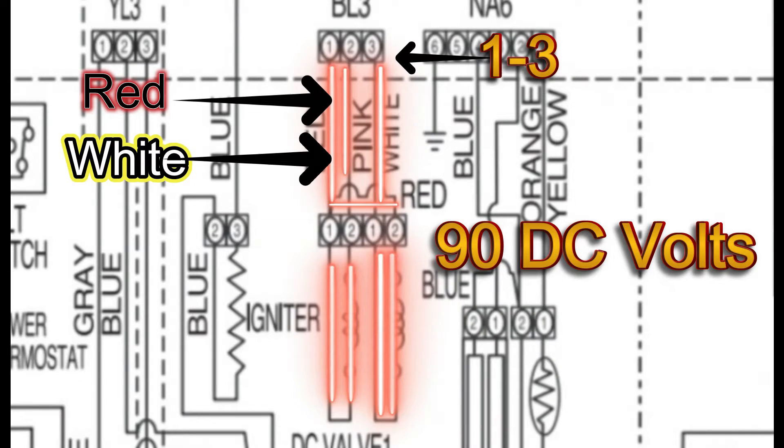If prongs one and three — red and white — do not release 90 DC volts to the second gas valve, same thing, it could be the main board. If you don't get the 90 DC volts, obviously that's a problem. I would then go ahead and check the flame sensor for continuity to make sure that's correct. If the continuity check passes, more than likely it's your main control board.